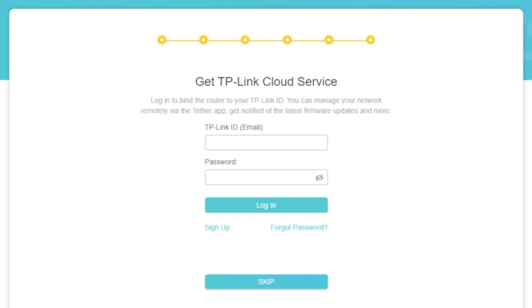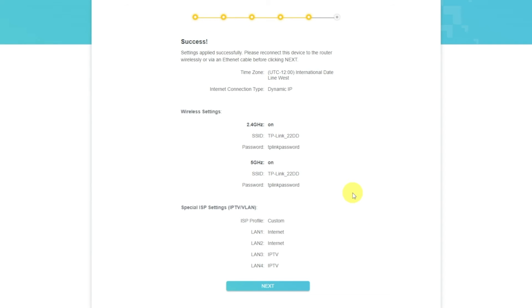On this page, you can configure the TP-Link cloud service. Do not touch anything here, just click the skip button. On the next page, you will see all the information that you specified earlier. Just confirm the settings by pressing the next button.